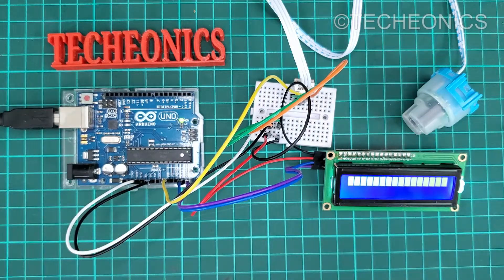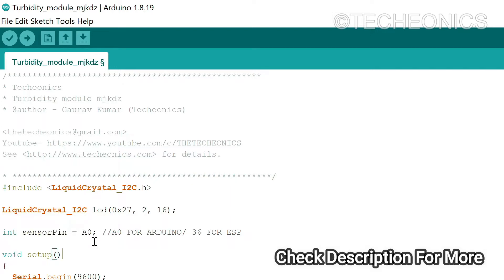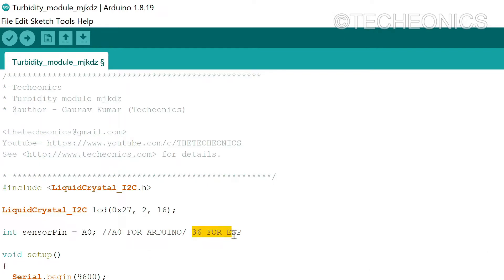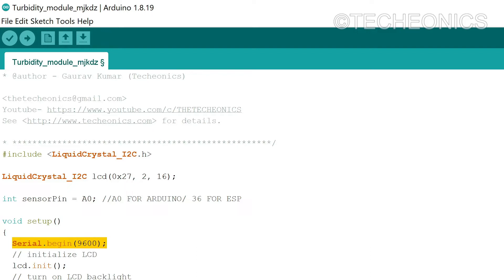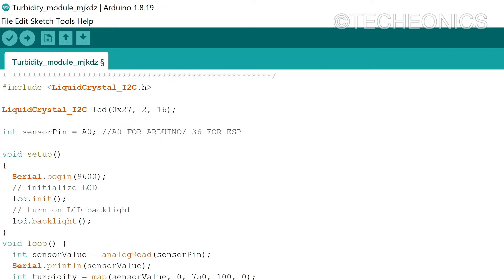Let's jump to the programming. Here we have the code for our sensor. First of all we add the library for the LCD display, then define the address of the display. Then we have defined the pin of our sensor — since the sensor gives us output in analog, we have defined the A0 analog pin of the Arduino. If you are using ESP or ESP8266, you can define pin 36 for the ESP32. Then we initialize the serial print function and the LCD function. In the loop, analog read stores the sensor value and then we map the value for the turbidity. The LCD will display the values of the turbidity sensor.